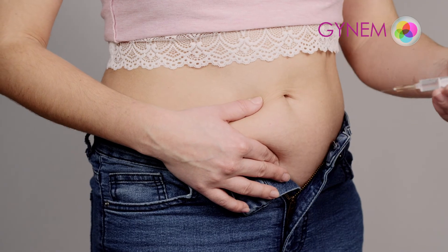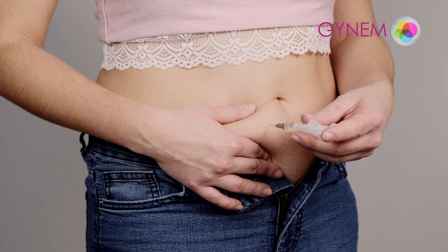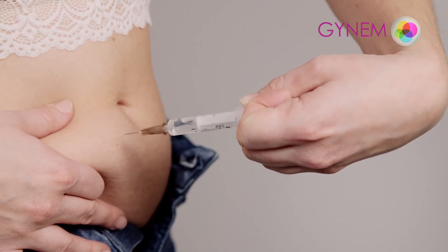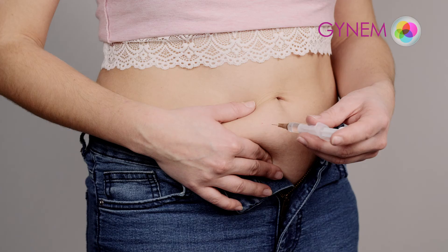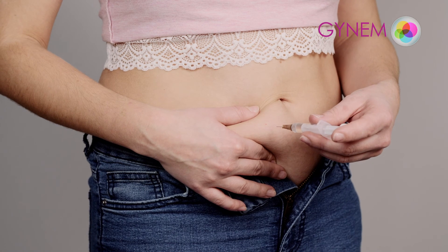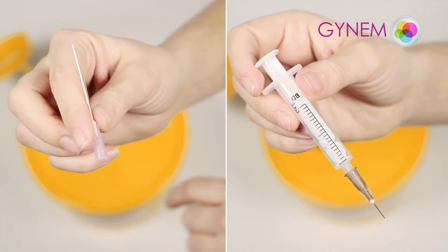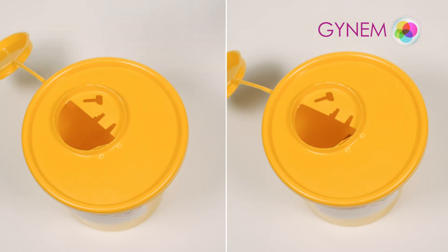The injection should be performed at an angle of 90 degrees while holding the subcutaneous tissue. Insert the whole needle into the subcutaneous tissue and slide the plunger back to check whether you are in a vein. If your syringe becomes stained with blood, withdraw the injection and use a different one. If all is well, push the plunger of the syringe to inject the medicine. Dispose of the used syringe and needle in a container.